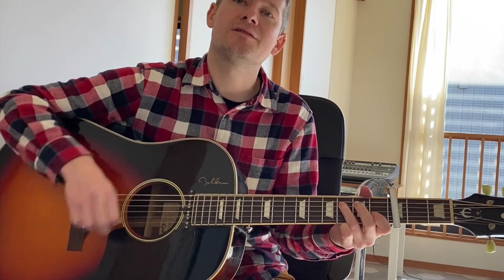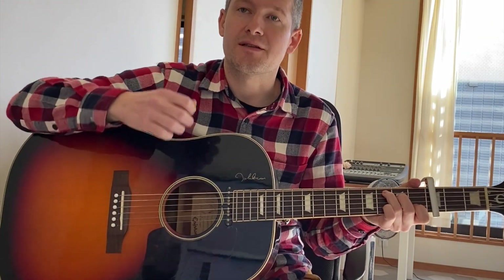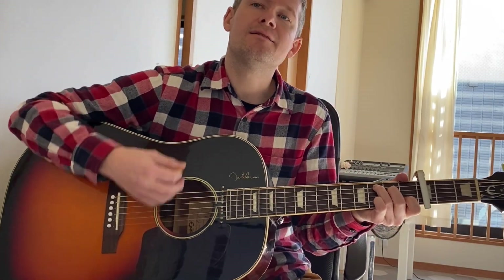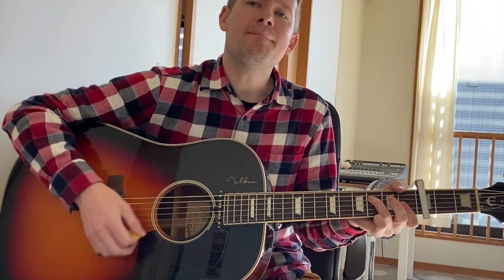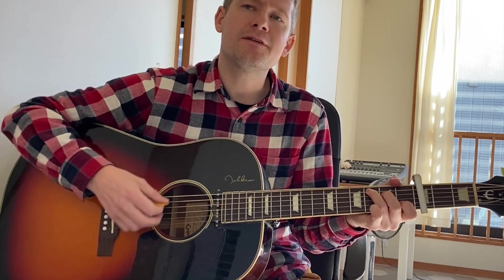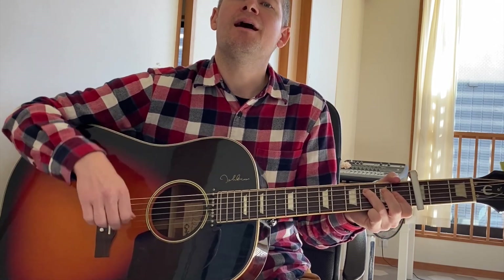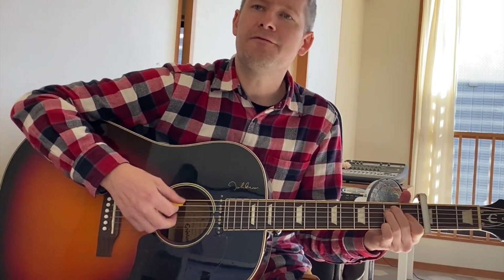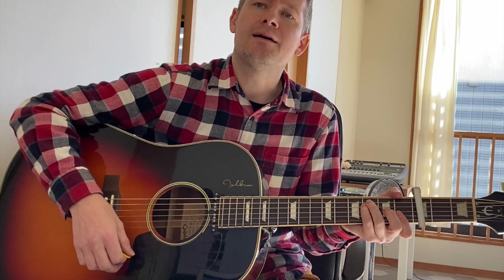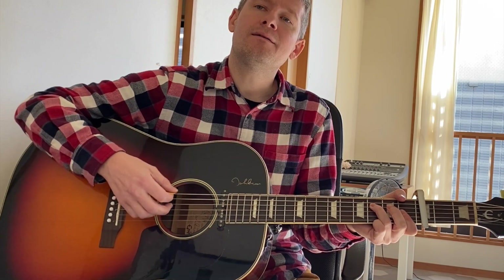The last chorus is a double chorus, so we'll run through that quick. It goes to the C: my love is mine, oh mine, my love is mine, oh mine, our love, my my my, nothing in the world belongs to me, but my love is mine, oh mine. And then you go straight into C again: nothing in the world is mine for free, but my love is mine — and then you hang on the F minor: mine, oh mine, oh mine.